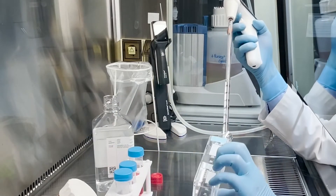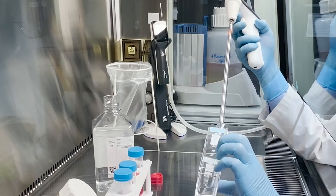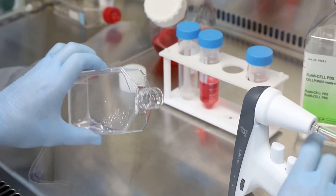New to the AccuJet S is the rest position, which allows you to set down the pipette controller while maintaining the sterility of your serological pipette.